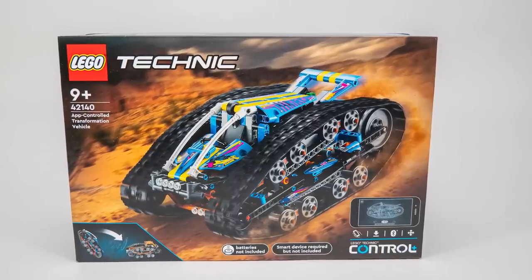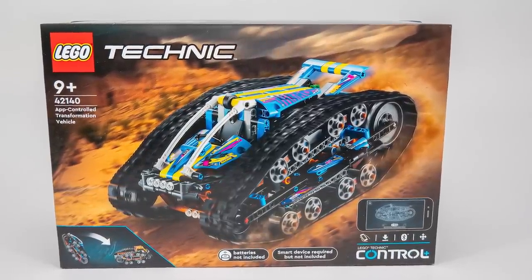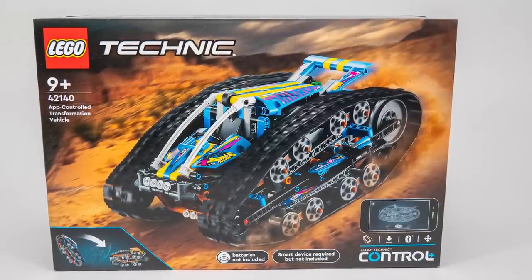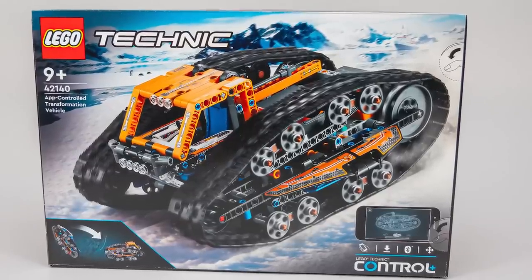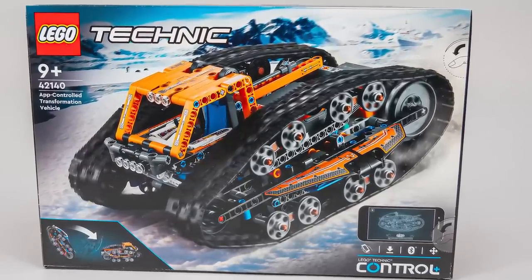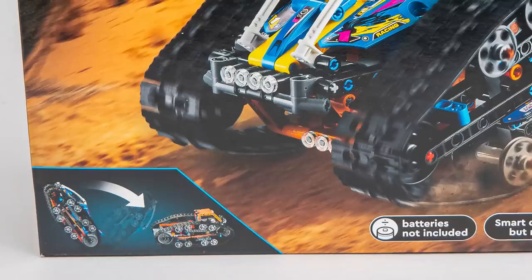On the front of the box you can see this strange tracked vehicle barreling through some dirt track, although as always I'm not sure this one is actually recommended to be used outdoors. Now let's see the back of the box quickly — this looks like another front box art but with a different vehicle. This is kind of the main party trick of the set, and you can see it being indicated in the bottom left corner.